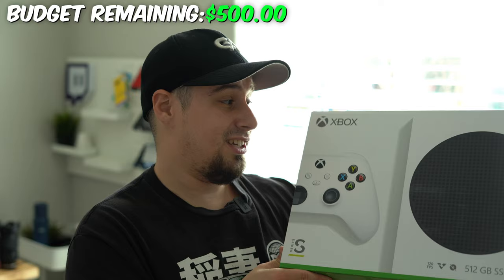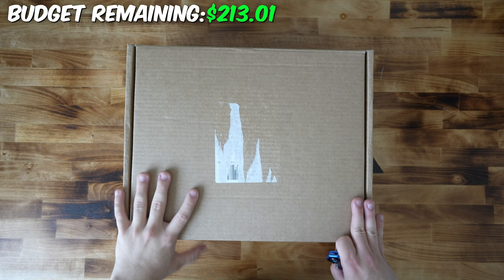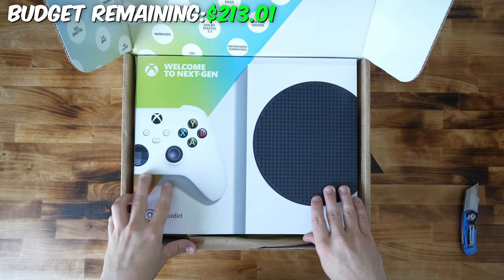So this is the Xbox Series S and honestly, it looks insane. Thank you, Microsoft, for this. It's going to be included in our price, so we're not going to cheat. Now Xbox has graciously gifted me an Xbox for this video, but I'm still going to include it in our budget.